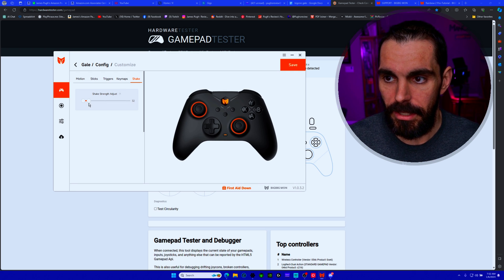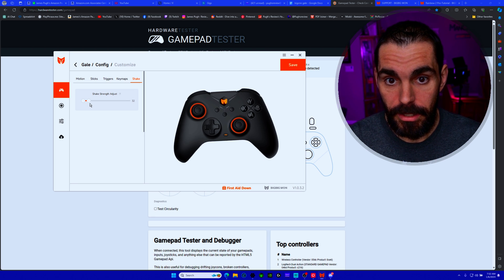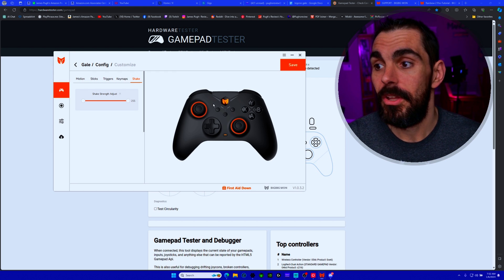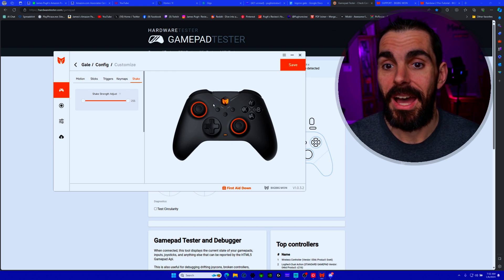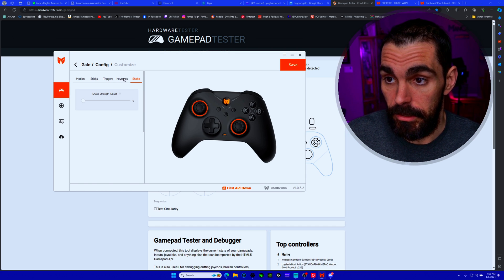The 'Shake' setting controls the rumble motor intensity. You can turn it down so it barely vibrates, or all the way up for a strong shake — whatever you prefer.